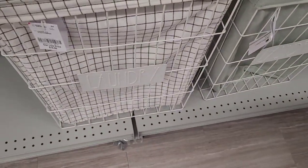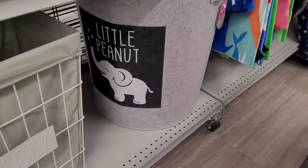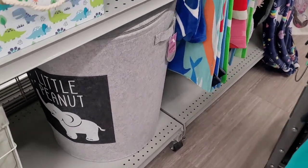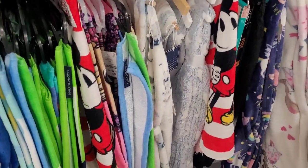Their little laundry baskets are down here for $16.99 — again, the wire and the cloth. Little peanut right there, y'all look — $14.99. And then they have some throws.